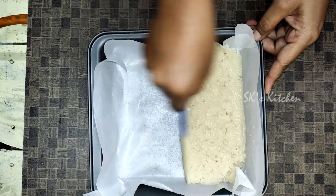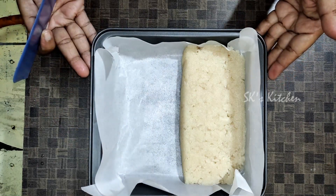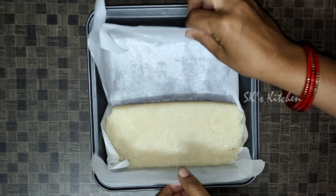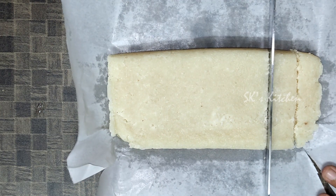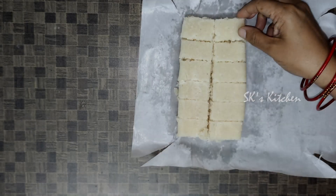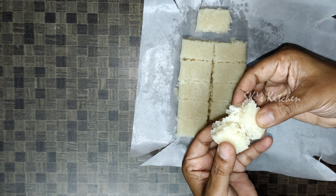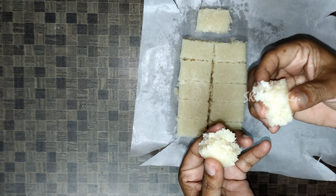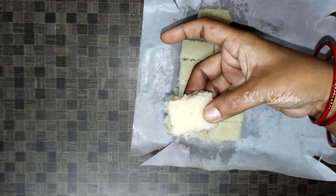With just 2-3 ingredients, we will prepare the coconut burfi for the next day. Once set, cut it into pieces. It is very soft and the coconut burfi is ready.